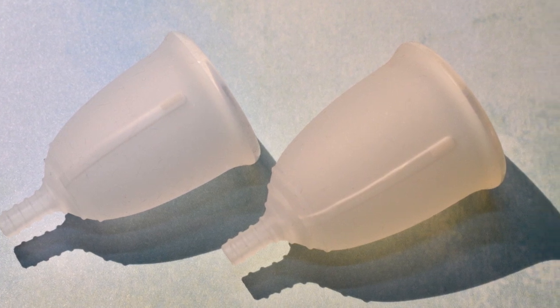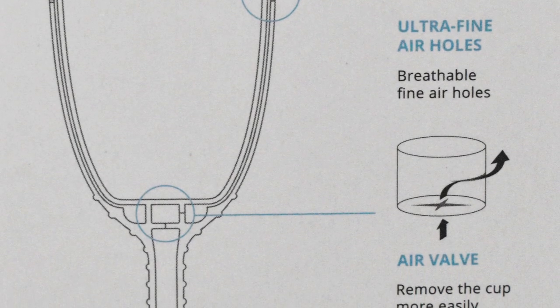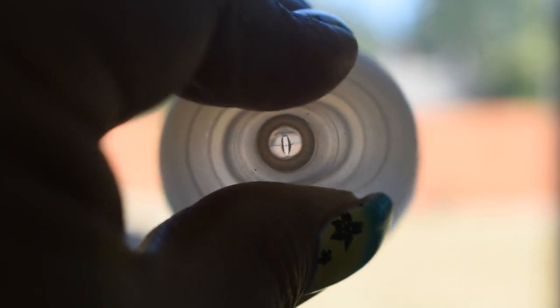First of all, to refresh your memory, the Leona airflow cup has these two channels embedded into the silicone that travel from just about right under the rim down to the stem. The end closer to the rim has several tiny dots, and at the base of the cup inside of the stem there is like a little valve. The concept behind this cup is that when you pinch the base it allows airflow to go through these chambers and helps to release the cup if it created a suction. Because the valve is actually on the base of the cup and not on the stem, but within the stem, you can still trim the stem if you need to.